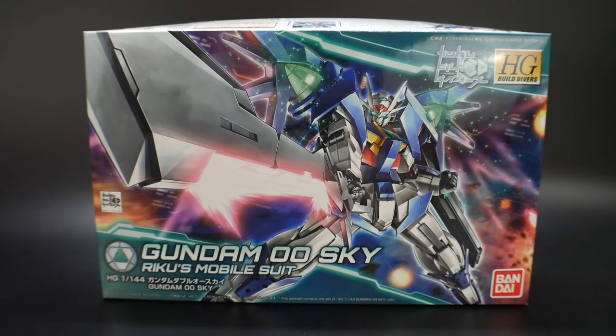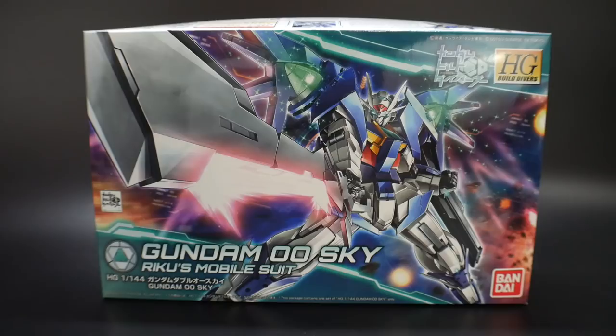Hello YouTube, it's Kroosama, and here I have for you today the high-grade Build Divers Gundam 00 Sky. I think it's a pretty decent design, but I was really expecting something more. I just was not really happy with the combination of the Destiny Gundam kind of being used in the overall design concept.